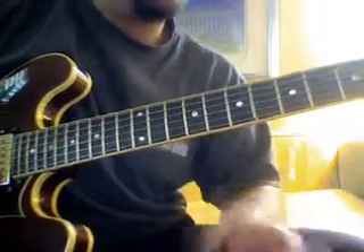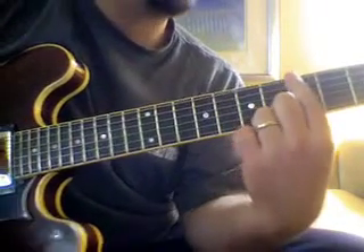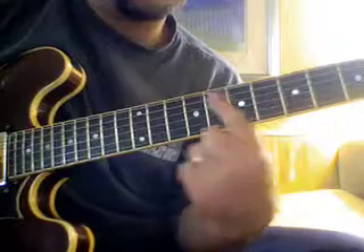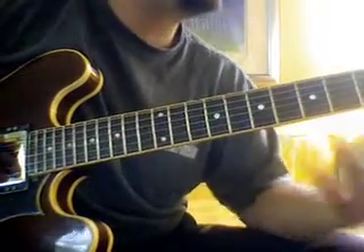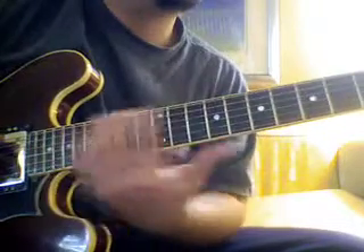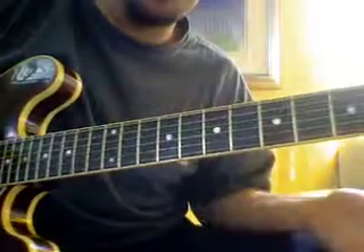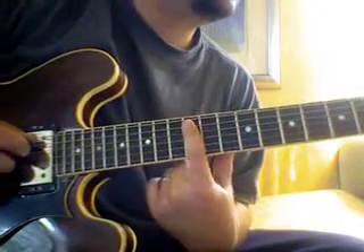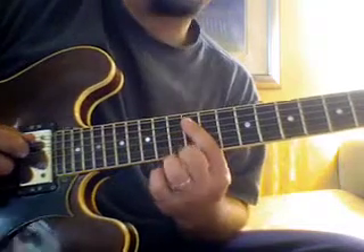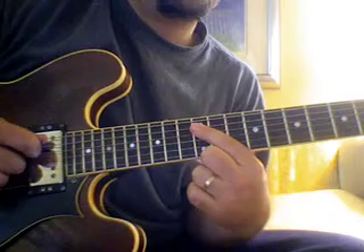We just played the A minor pentatonic with the root on the E string. The last scale we're going to learn for this lesson is the same scale — the A minor pentatonic — but in another position with the root on a different string. We're going to move to the next string, the A string. We'll do it on the 12th fret because this shape is a crucial shape. Here's the minor pentatonic with the root on the A string.